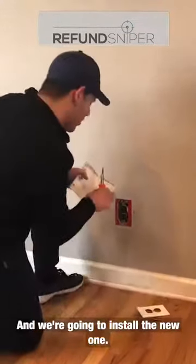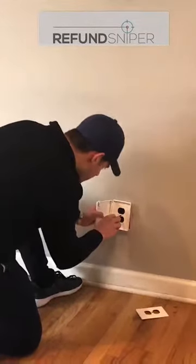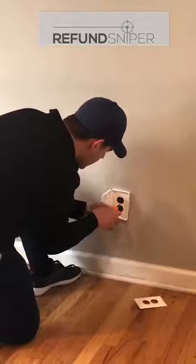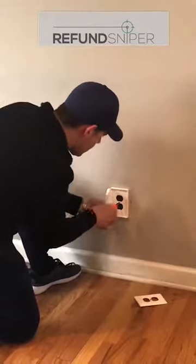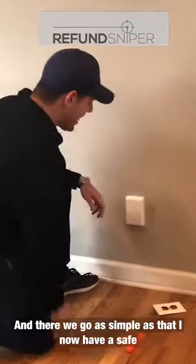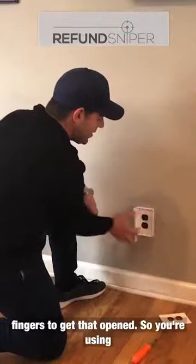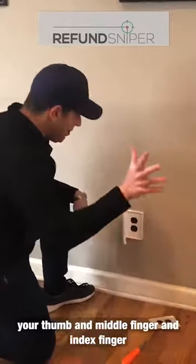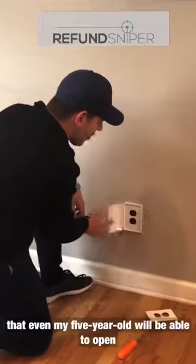And we're going to install the new one. And there we go — as simple as that. I now have a safe outlet cover. How cool is that? You need three fingers to get that opened — your thumb, middle finger, and index finger all at the same time. So it's doubtful that even my five-year-old will be able to open that.